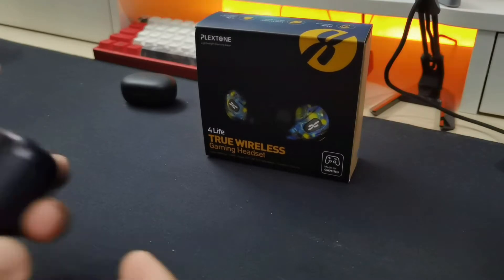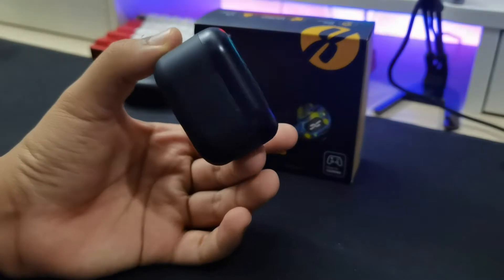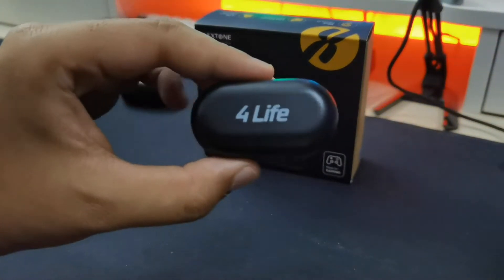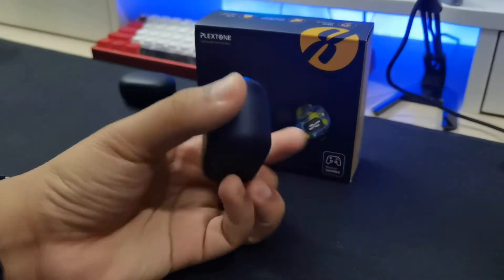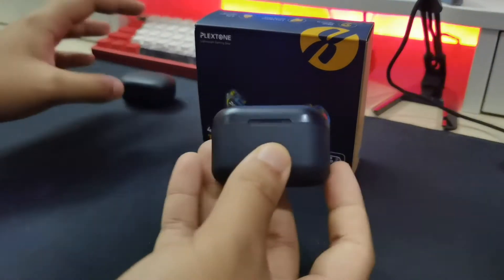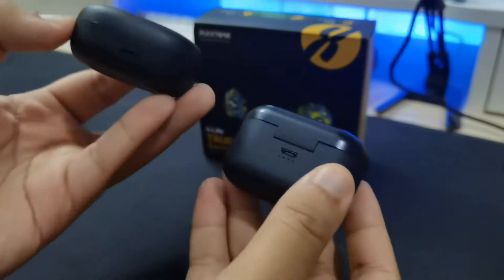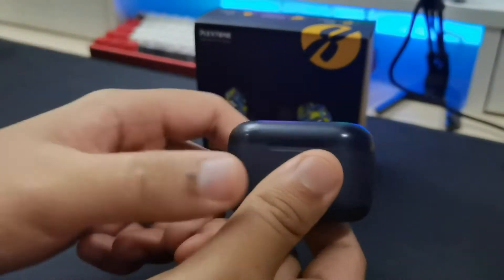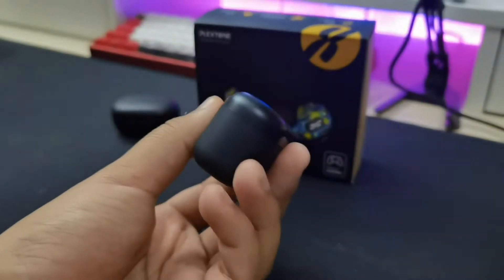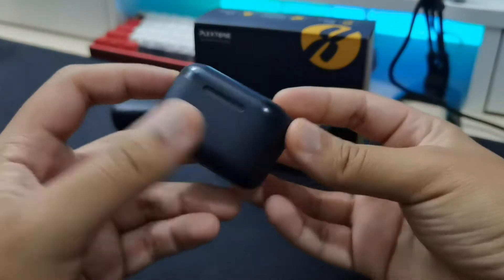Let's take a look at the earbuds themselves. But first, before we get into sound quality, let's talk about design. The Plexin 4LIFE is actually pretty small. Looking at pictures online, they look pretty big and bulky, but putting it side by side with the Auki EP-T25, they look very small. I love small compact cases — I don't think this is big, but I wish it were a bit thinner. There are two different finishes on this case.